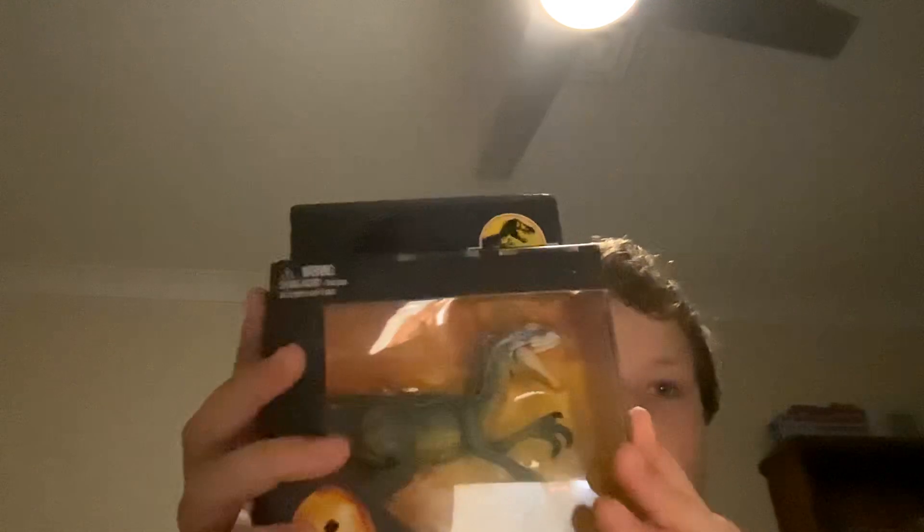It looks very articulated, and as you can see it's still in the package. I'm just gonna open it — it's a bit of a struggle.